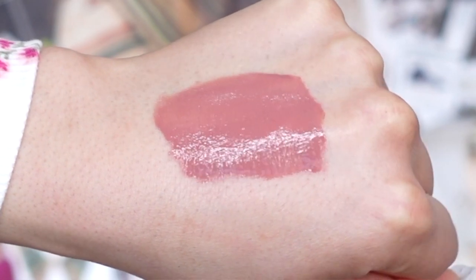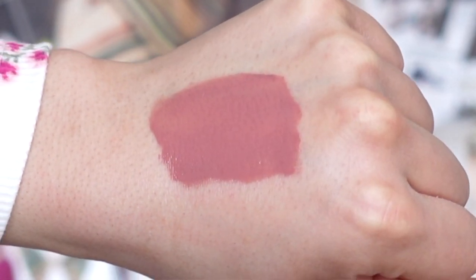The first lip shade we're going to try on is called Cheeky. On their website it doesn't have a description of the lip shade, so I'm going to do my best and describe the lip shades to you guys. I would describe this as a rose nude lip shade — it is so pretty. I feel like this is a perfect everyday type of lip shade. I love the undertone it has. As for the consistency and formula, it feels really lightweight.